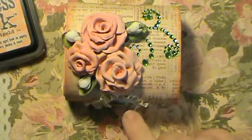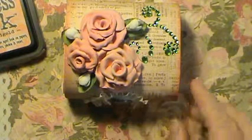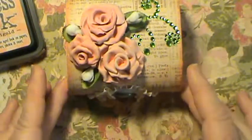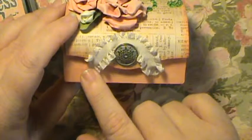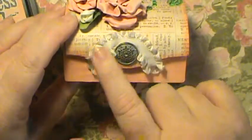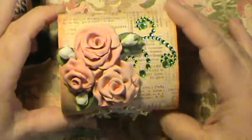Somebody posted a video — I can't remember who it was — and it really wasn't about the trim. She showed something she made, which I think was actually one of these small boxes. She said she took a piece of trim and just ran elastic thread and did a running stitch around the center. And I was like, now why did I never think of that?